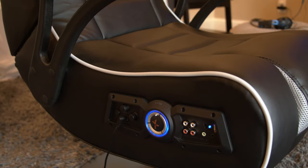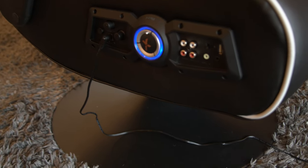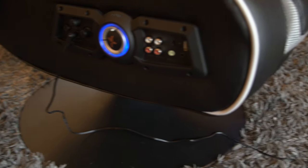So this does plug in here on the side. I kind of wish it plugged into the bottom because you can't really spin — it gets wrapped around it. That's a whole other issue. And the cord isn't very long either.